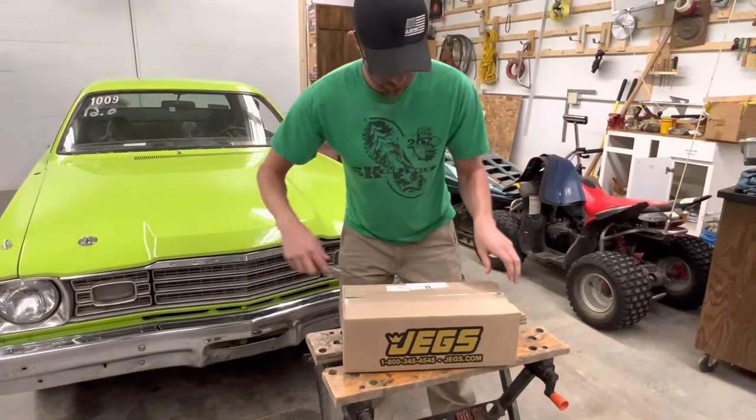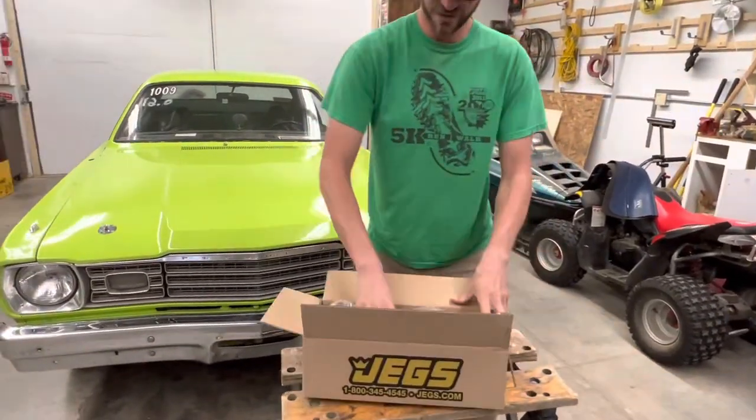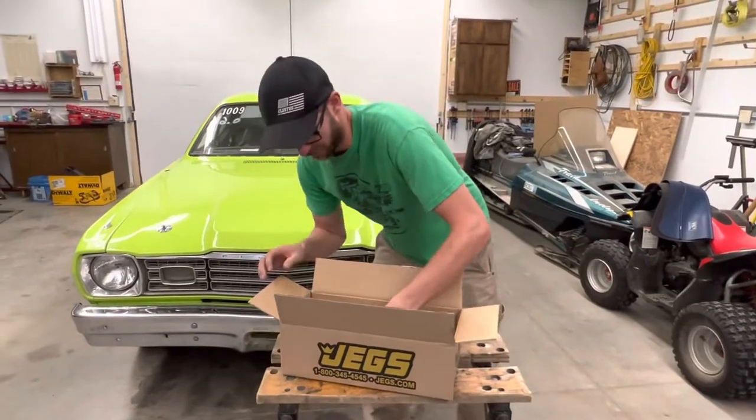Right now we have the stock '73 seatbelts in the Duster, which are like that three-piece kind of deal. It's starting to get to the point where one part doesn't want to come out right away and you have to fight it. I'm done messing with it. Racing got rained out today, so we've got plenty of work to do.